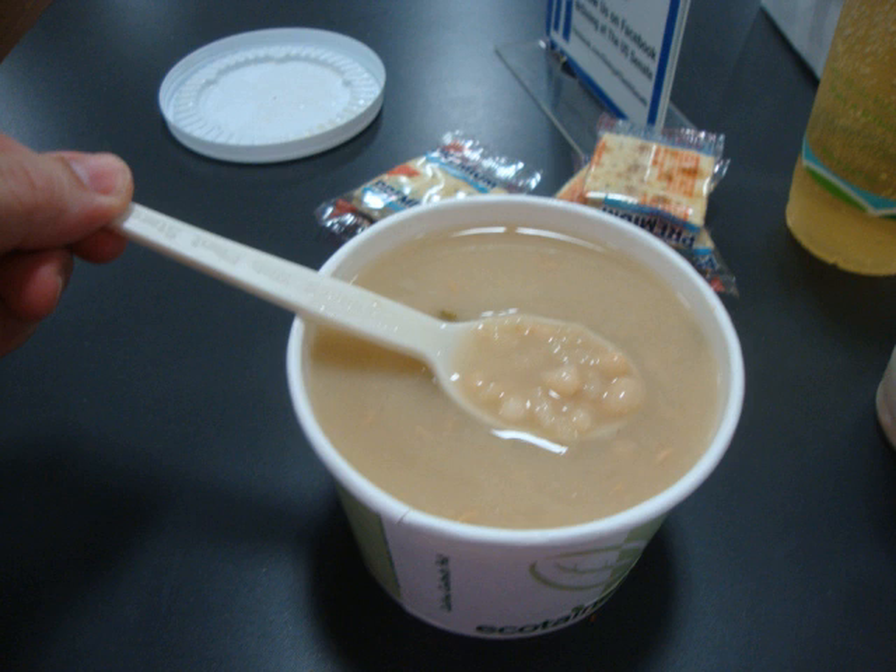The famous Senate restaurant bean soup recipe: 2 lbs dried navy beans, 4 quarts hot water, 1½ lbs smoked ham hocks, 1 onion chopped, 2 tablespoons butter, salt and pepper to taste. Wash the navy beans and run hot water through them until they are slightly whitened. Place beans into pot with hot water. Add ham hocks and simmer approximately 3 hours in a covered pot, stirring occasionally. Remove ham hocks and set aside to cool. Dice meat and return to soup. Lightly brown the onion in butter and add to soup. Before serving, bring to a boil and season with salt and pepper. Serves 8.